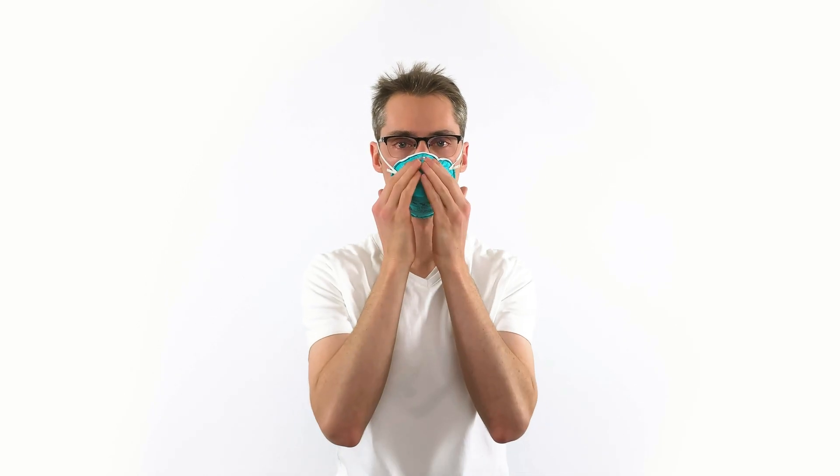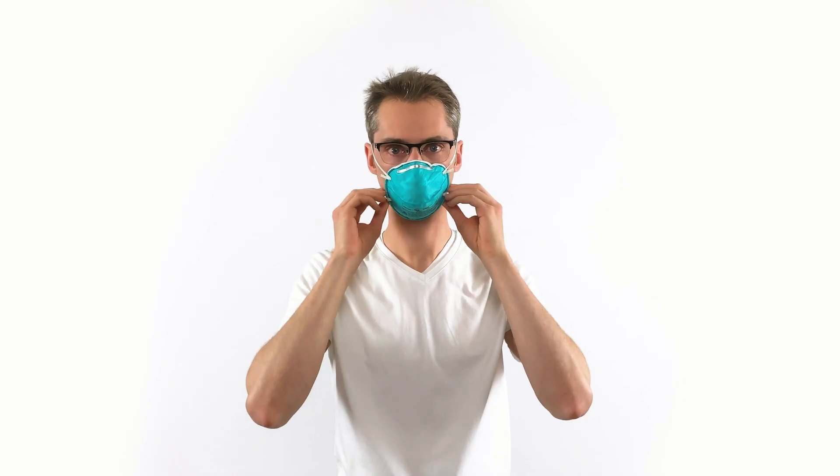No air should leak through the mask's edges. If air leaks around the nose, adjust the nose piece. Around the other edges, adjust those straps. You should have a good seal. If you can't quite get a seal, abandon this mask and try your luck with a different N95 make or model.